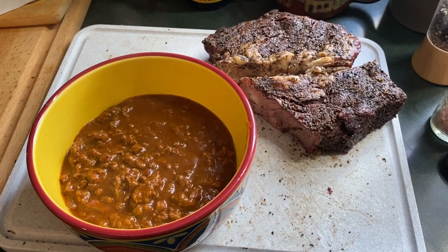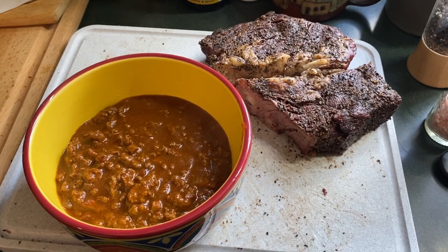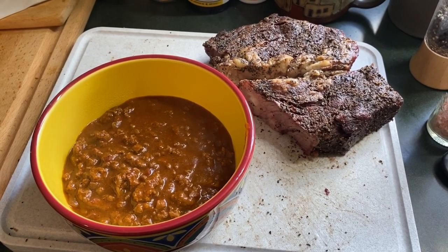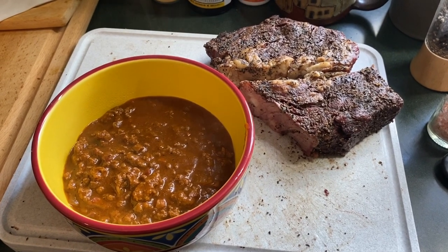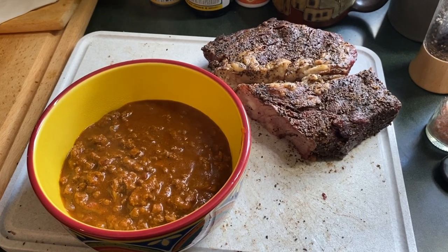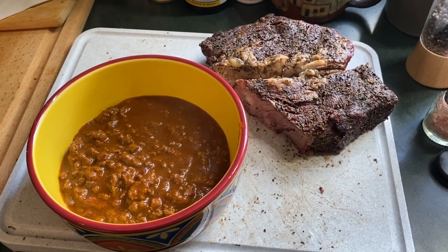There it is — there is the chili, next to what's left of the smoked chuck roast. I did add a little bit of masa flour at the end; that might have been a mistake — it did make the flavor a little more mild. So yeah, there's ground chuck in there, there is smoked chuck roast in there, and there is the chili. It's pretty good.